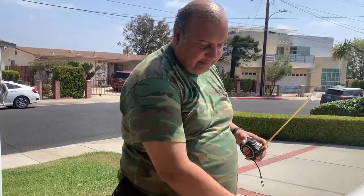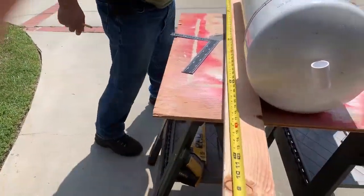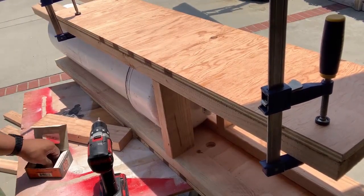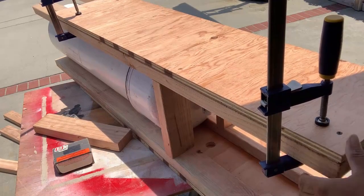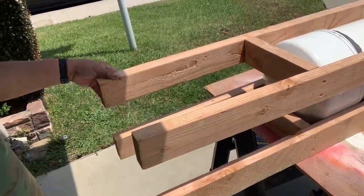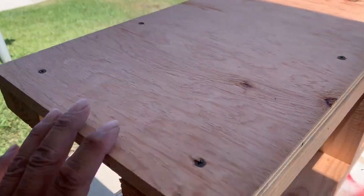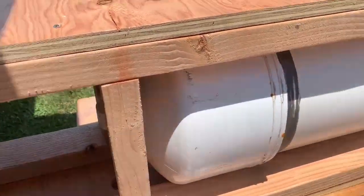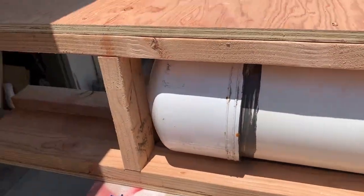All right, let's start. I'm going to do just five feet. You can see how she looks right there with four legs. Here it is all done — here's my legs, you've got about two feet right here, and the whole body is secure and tight. It's heavy.